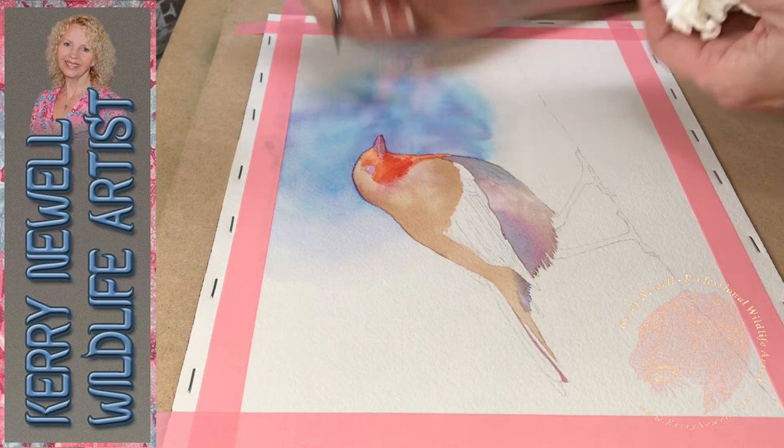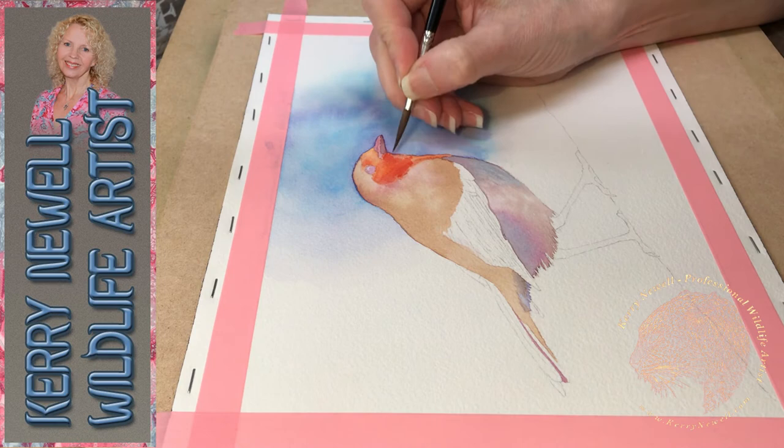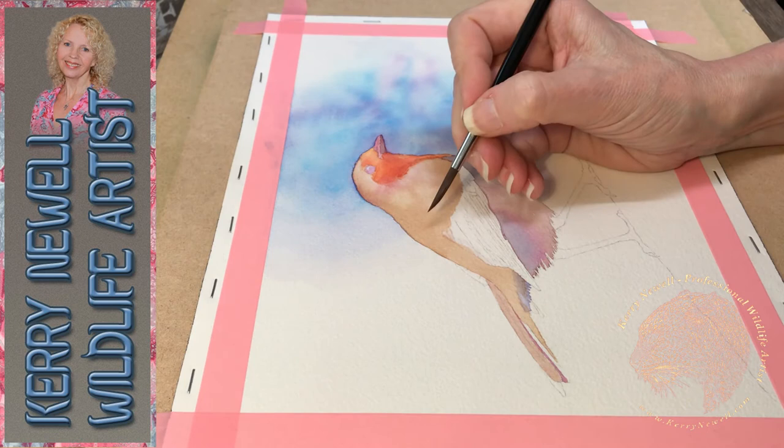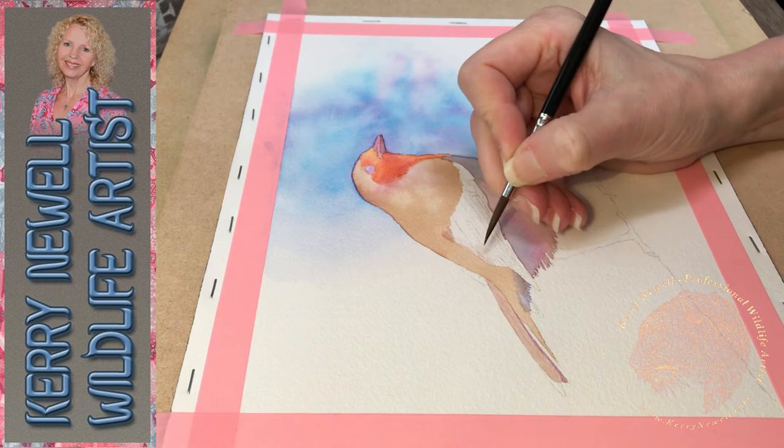Warmer colours - reds, oranges and yellows - are nice to put in a foreground because they actually look as though they're nearer to the viewer. Cool colours make things look further away; warm colours make things look closer. Obviously the robin does have yellows and oranges and reds in its chest and face area, so there's no getting around that unless it was going to be a very stylized robin.